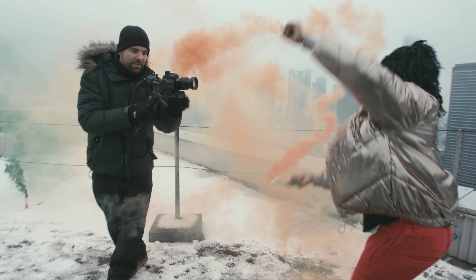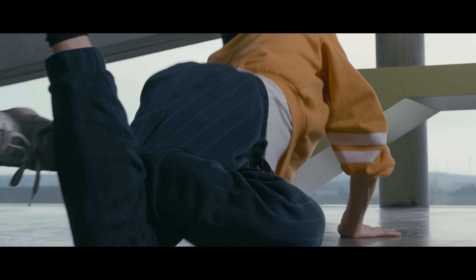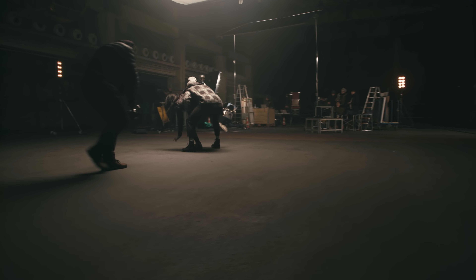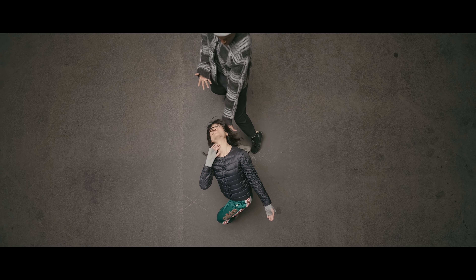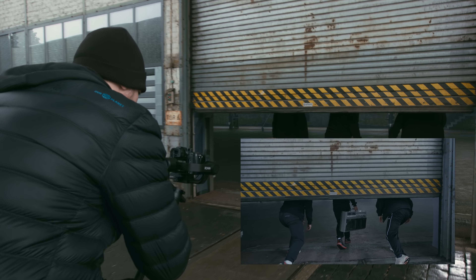The Ronin S is a compact and lightweight camera stabilization system that empowers smooth camera movements in many different ways. We were able to mount the Ronin S within seconds to a monopod. With this extension we created some unique shots that normally would require a jib arm on a camera dolly. The fact that you can remotely control the gimbal head, the camera settings and even the focus while it's mounted in an inaccessible location adds even more flexibility.